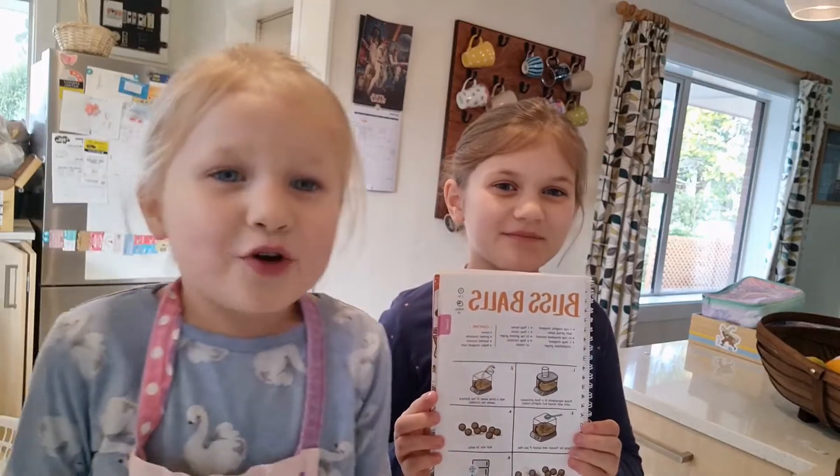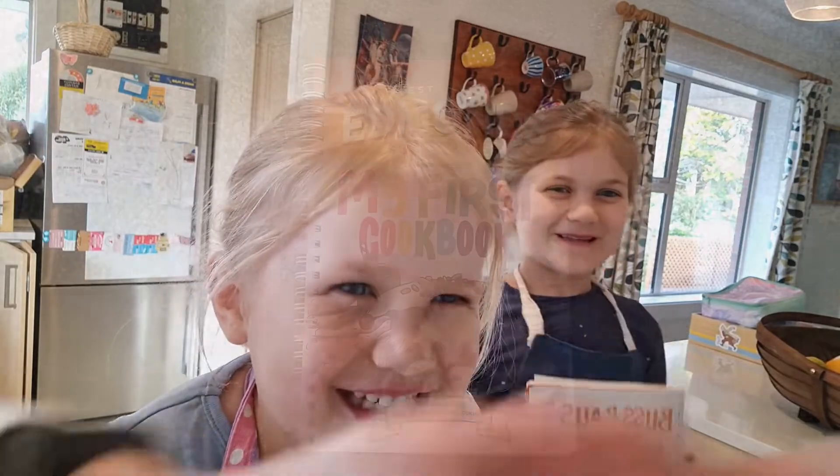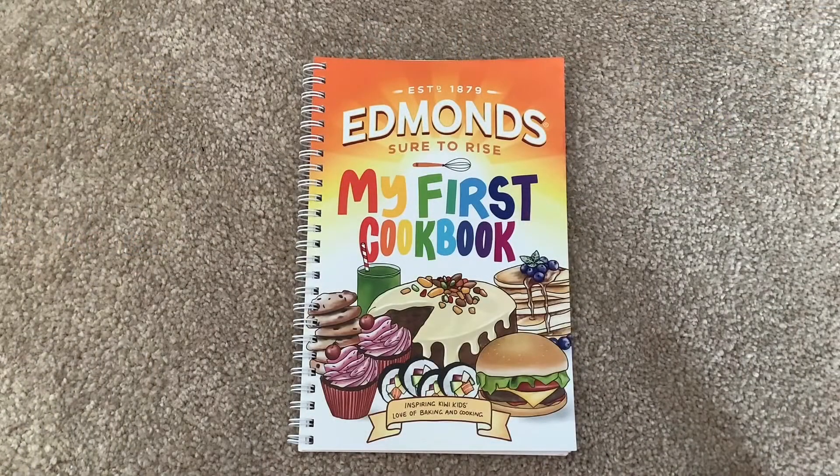Hi, my name's Charlotte and I'm called Alice and today we're going to make bliss balls. This recipe is taken from the Edmonds My First Cookbook and is reviewed on behalf of KidspotNZ.